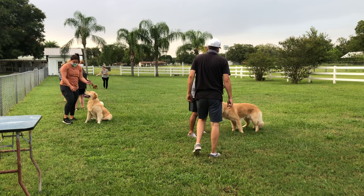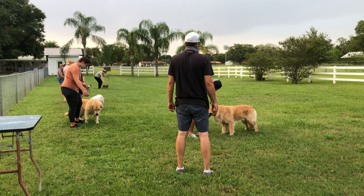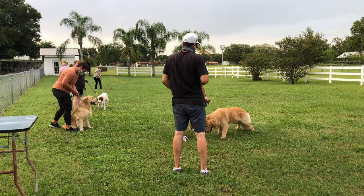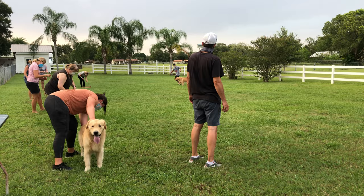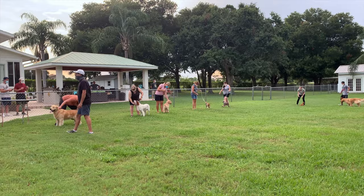We also want to go over movement patterns with you today. The typical one is the down and back, which Henry just did. This is a courtesy turn, and now he's going around to the end — that is the typical pattern judges ask for these days. But later on in the video we'll also show you a triangle.